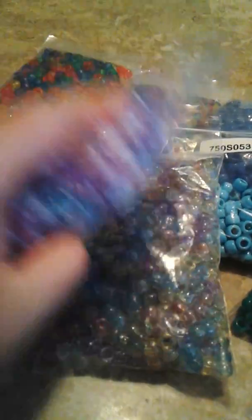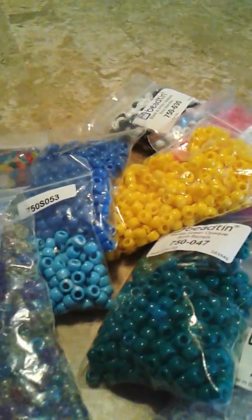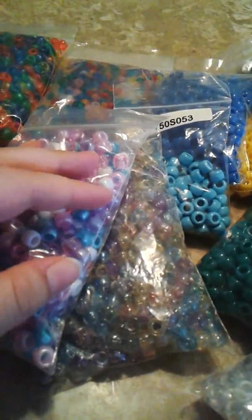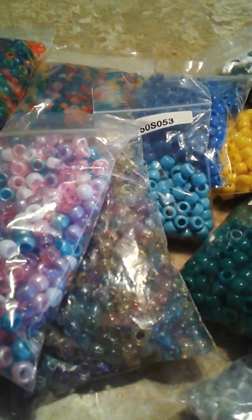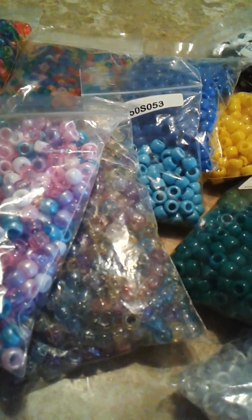Unicorn Mix and it's so pretty. So that's my little bead haul. I'm sorry about the TV — I can't turn it down. Talk to you guys later. Bye, bye. Thank you.